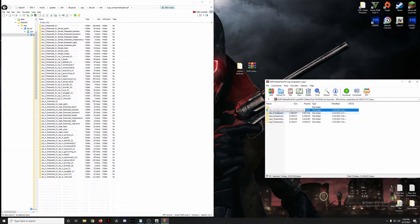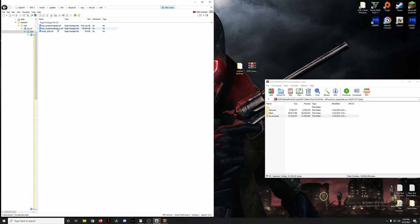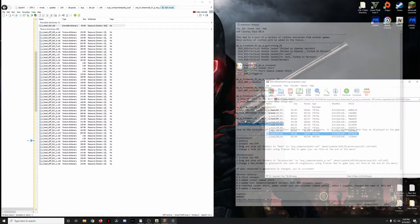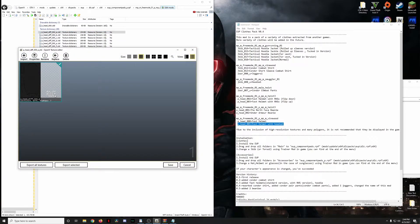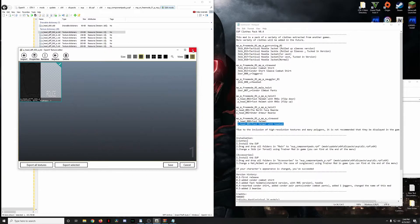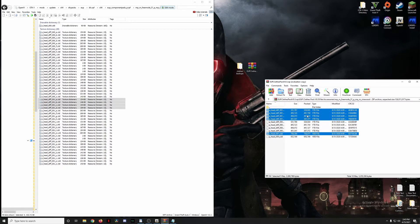Now we move to accessories, which go into component peds underscore P. For npm vinewood we have p head 000 and 001. I really like the default baseball cap at slot 000 — it comes with police-style baseball cap textures great for gang unit or undercover uniforms — so I'm keeping 000 and only installing 001. Since 001 exists only as textures (A through D), back those up and then drag in all the new 001 files.